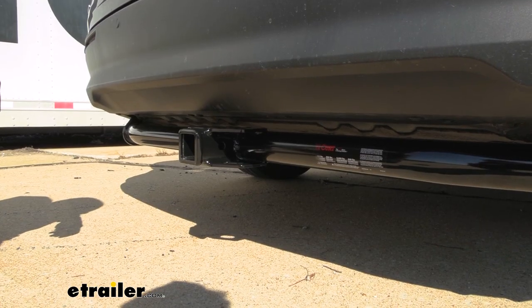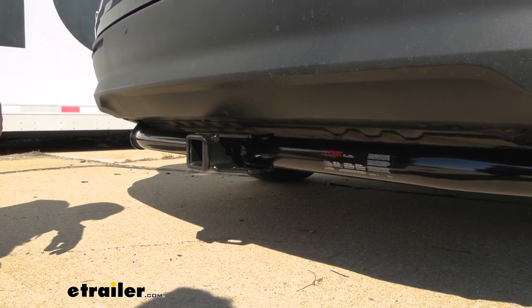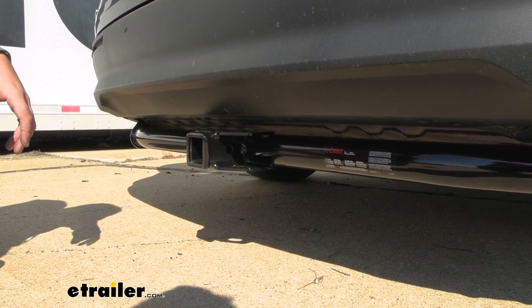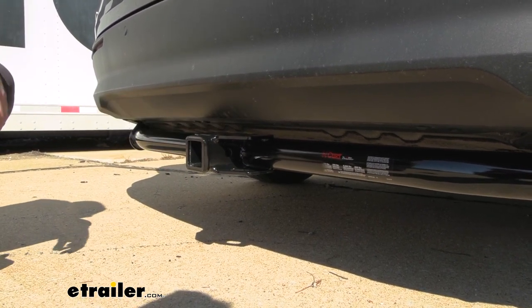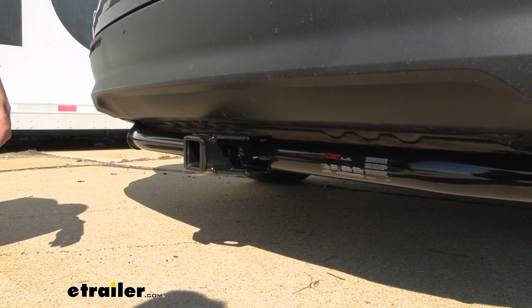Now this is what your hitch is going to look like when installed and it is an exposed cross tube, so you are going to see the entire hitch, but it really doesn't look too bad on the back of the Sienna. Adding a hitch to the van really makes the best of the real estate of being able to put accessories on.